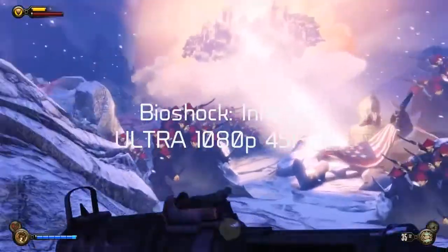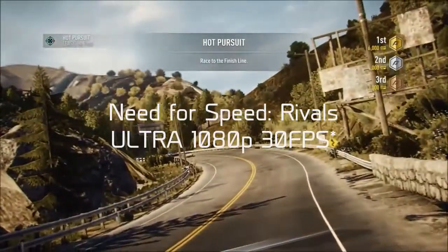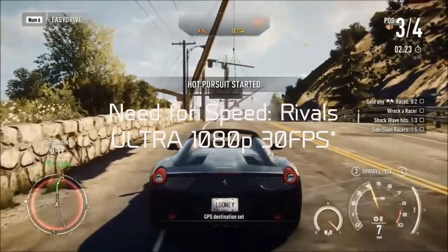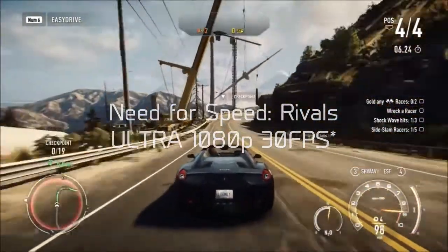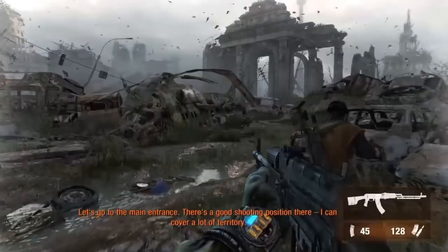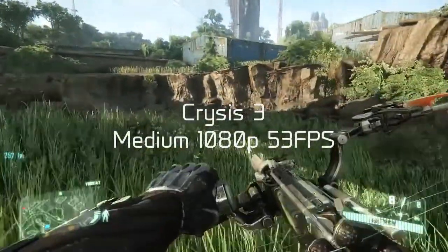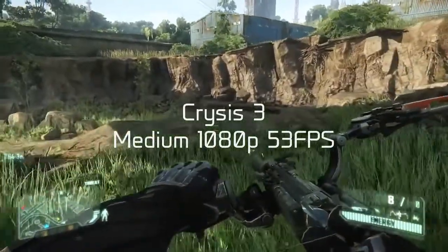This whole PC will run you about $500. So how does this PC perform? Bioshock Infinite runs at 45 frames per second average at ultra settings 1080p. Need for Speed Rivals runs at 30 frames per second at ultra settings 1080p, but it can't get any higher since EA put an unremovable frame limiter on it. Battlefield 4 runs at 51 frames per second at high settings 1080p. Planetside 2 runs at 46 frames per second at high settings 1080p. Crysis 3, one of the most punishing PC titles, runs at 53 frames per second at medium settings 1080p. You can see this PC performs pretty well for its price, and it has the latest and greatest from NVIDIA with the Maxwell architecture.